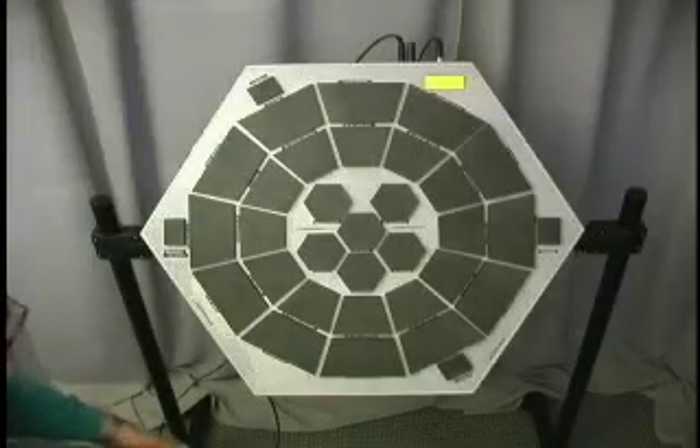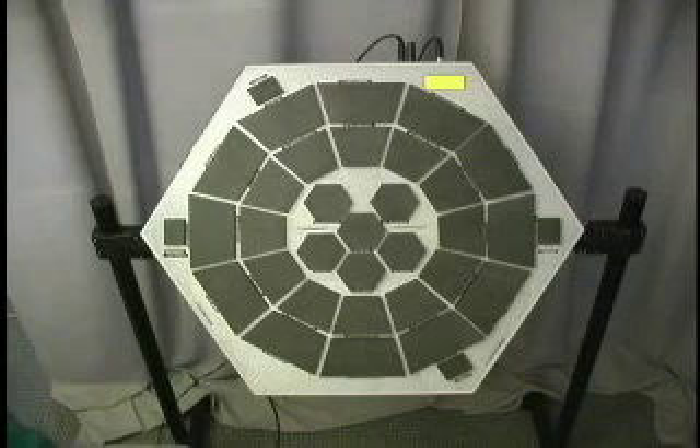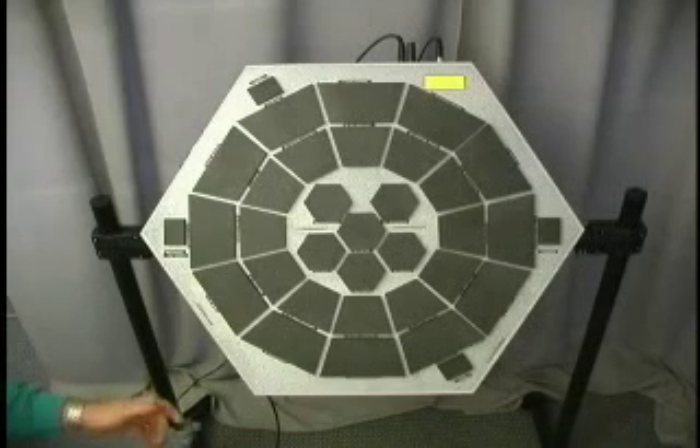One of the exciting things about the PanCat is that you can control how the PanCat responds to how hard you hit, and this is called velocity control. The function name on pad 5 is called velocity, so let's go to it and take a look.